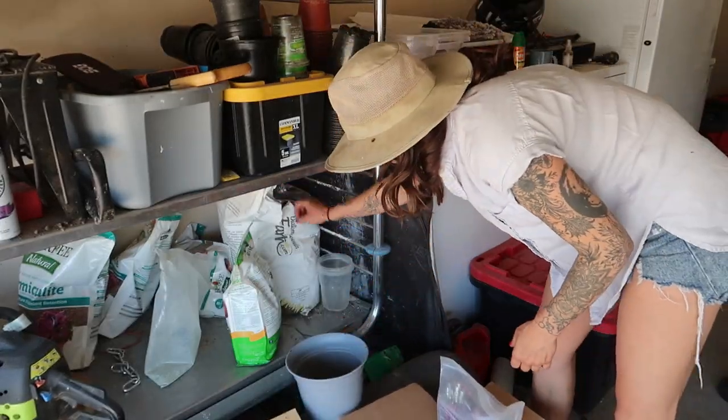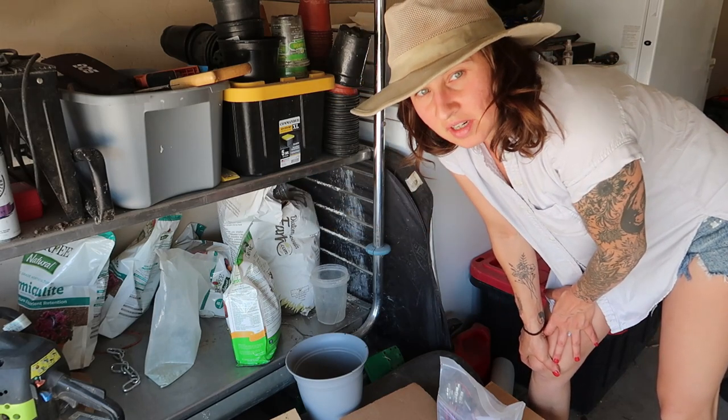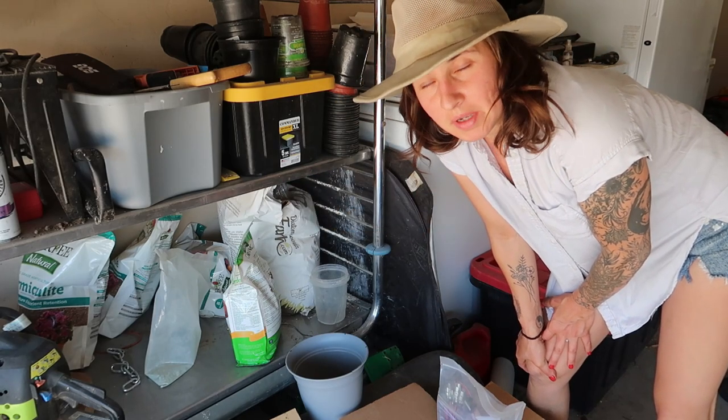It's not too terribly hot today, but the gnats have forced me to come out and work in the garden in the middle of the day.